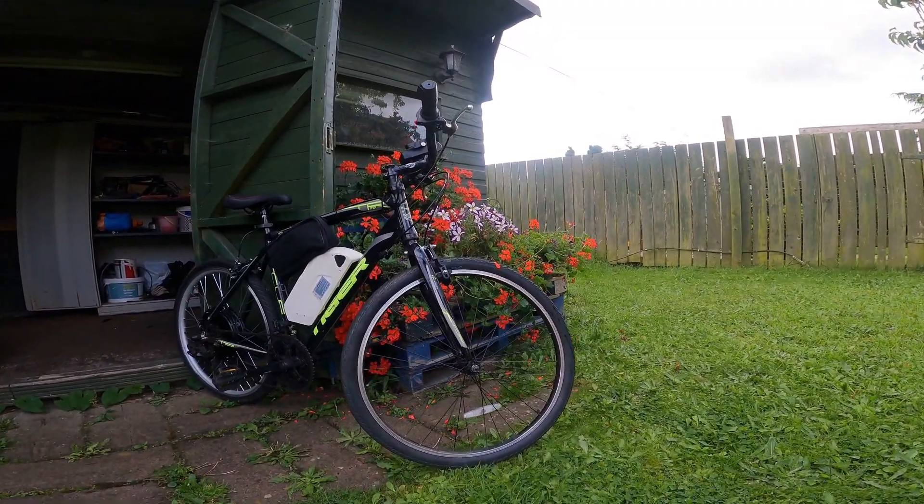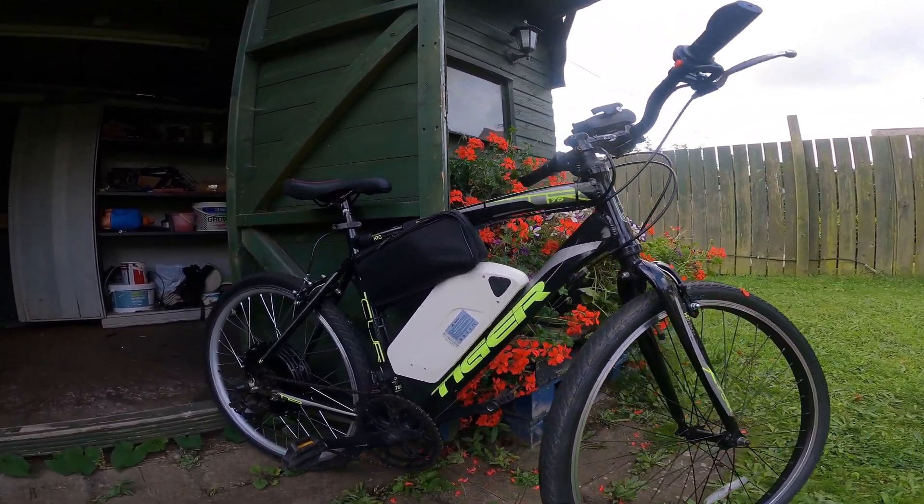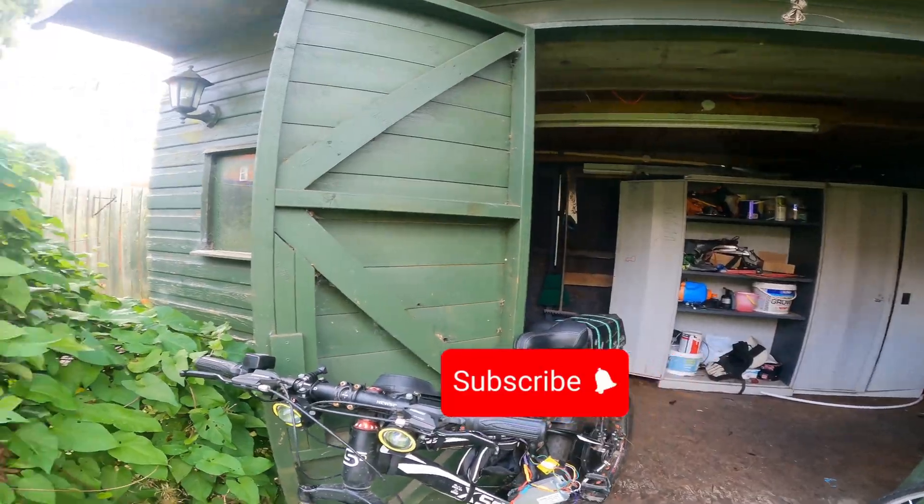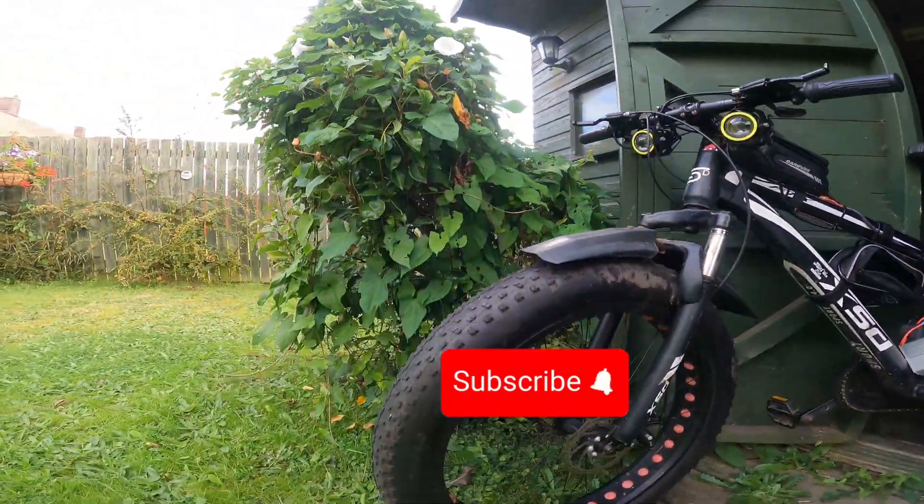If you have the same symptoms on your e-bike, that means it's 99% likely your e-bike controller is faulty. I hope this video was helpful for you guys. If you liked the video, please subscribe to my channel — thank you for watching.